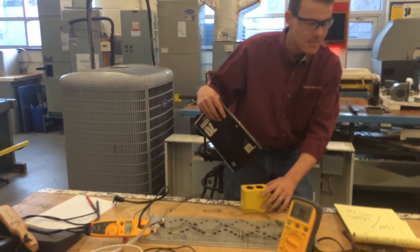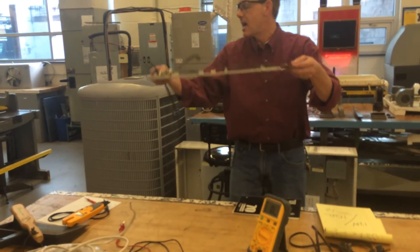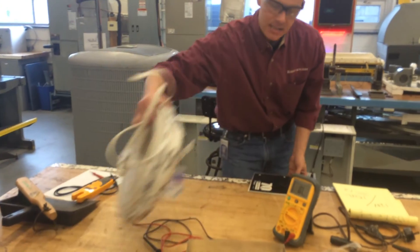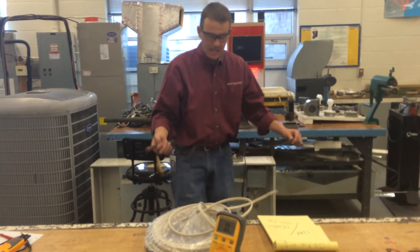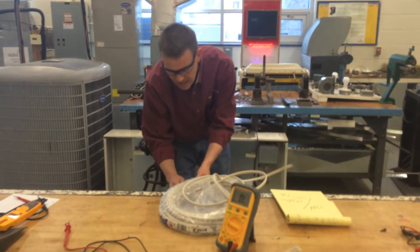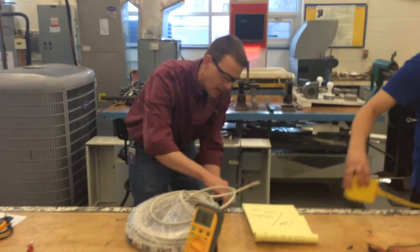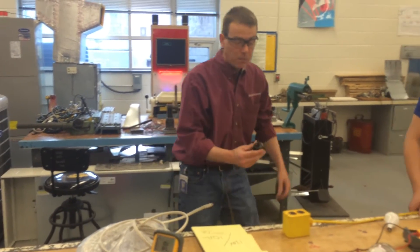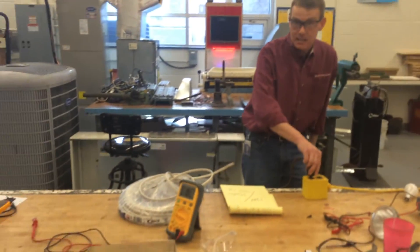This other heater coil here is the same kind of thing. I'm going to set aside the first one — it's a little warm. If there's not enough resistance, it'll just trip the breaker. We've got a fire extinguisher just in case. You got this on video — ready?